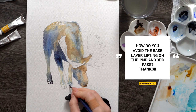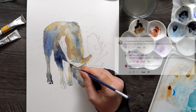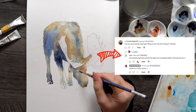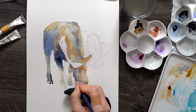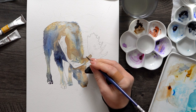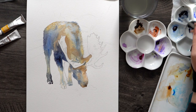How do you avoid the base layer lifting on the second and third pass? The main answer is: let the first layer dry out completely. Depending on the climate you're in, that could be two hours. Sometimes I leave very large layers to dry out overnight before starting the next one. Using staining pigments also helps because they don't lift as easily as non-staining ones.